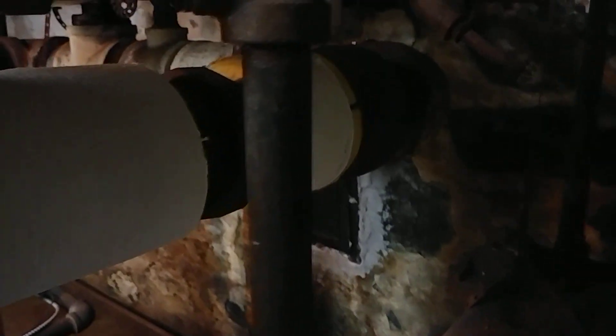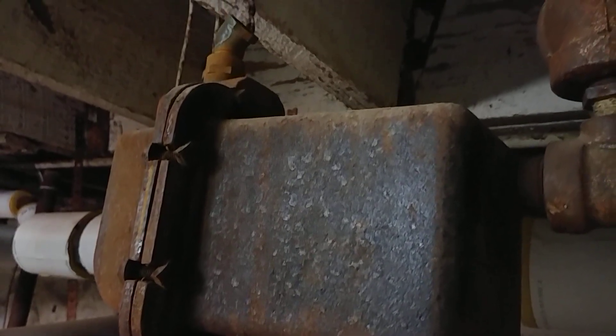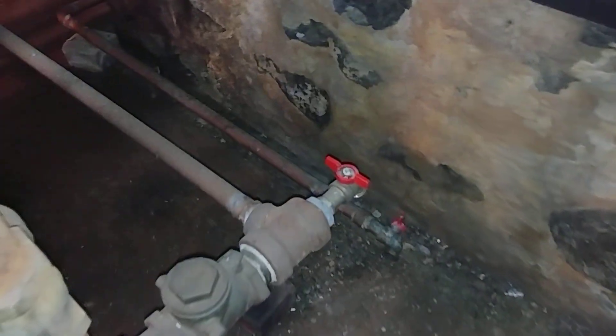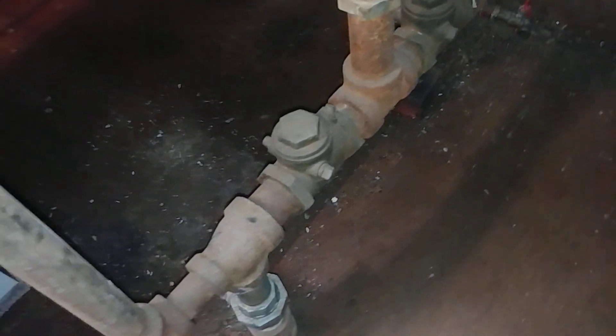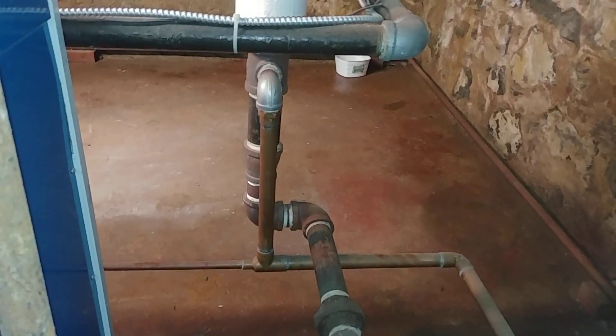This is a two-pipe vapor system. That's the float trap, and that's the return trap with the two check valves there. There's the drain for the wet return, which we replaced some time ago, and another drain on this return T — low pressure return T. And there is the Hartford loop.